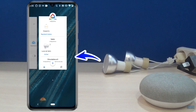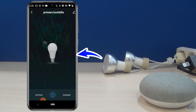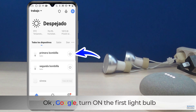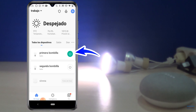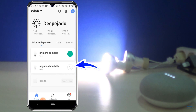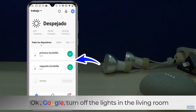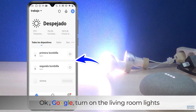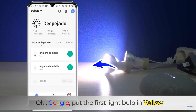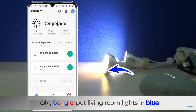We're going to see some interesting voice commands to control the bulbs individually and by room. OK Google, turn on the first light bulb. OK Google, turn on the second bulb. OK Google, turn off the lights in the living room. OK Google, turn on the living room lights. OK Google, put the first light bulb in yellow. OK Google, put living room lights in blue.